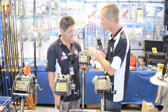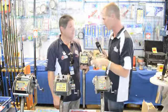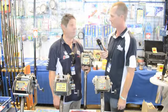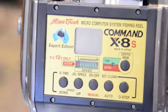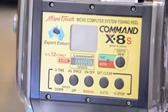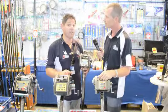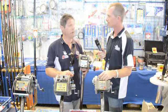So this obviously holds a lot of line and it's designed for real deep water fishing. How deep can you catch fish with one of these? 400 metres, 600 metres — as deep as you want. Now when fishing that deep, way out offshore, what sort of species do I catch? We're in South East Queensland at the moment — Blue Eye Trevalla, Hapuka, Bass Groper.